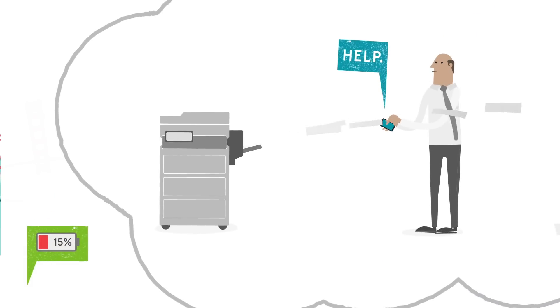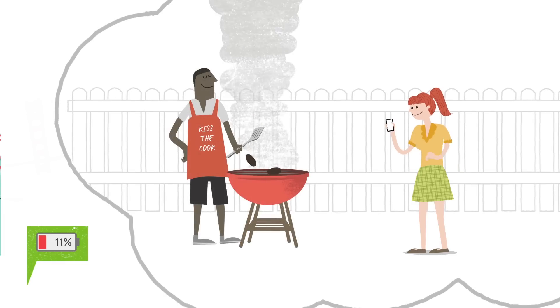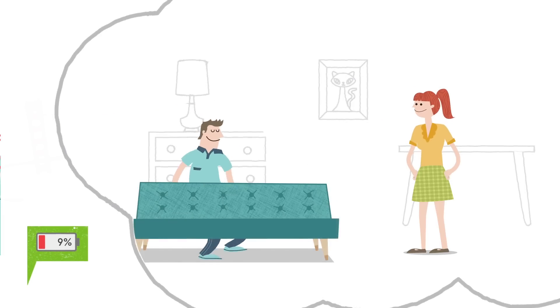What if there's an emergency at work? Or worse, like what if Samantha, the girl you met at Brad's BBQ, sends you a text because she needs a strong dude like you to help move a couch?